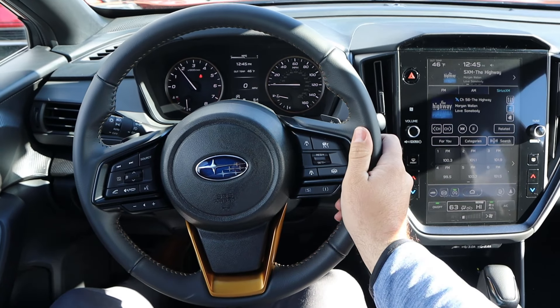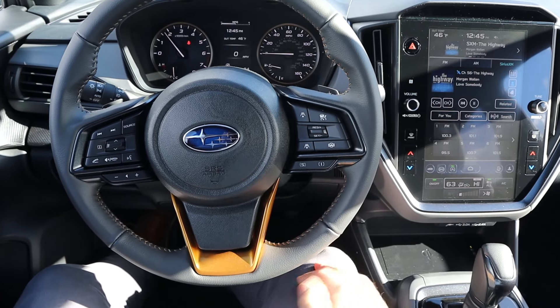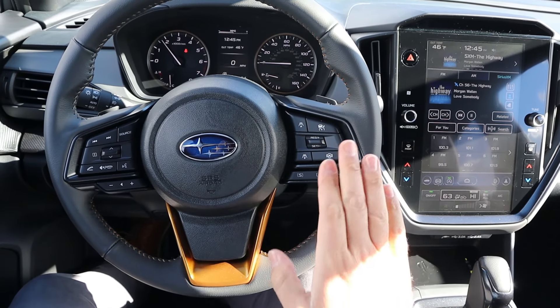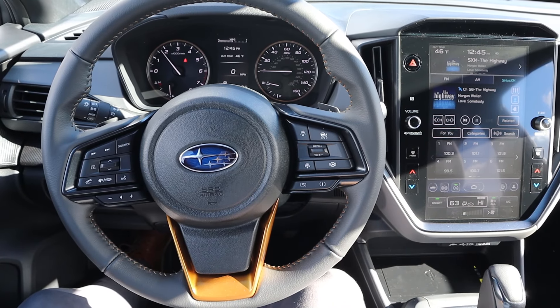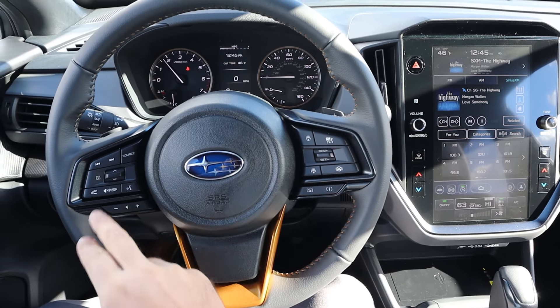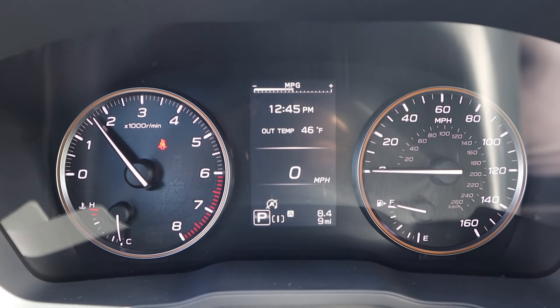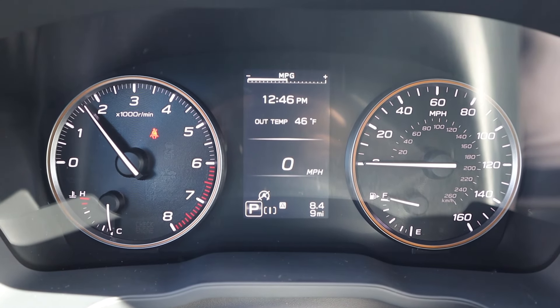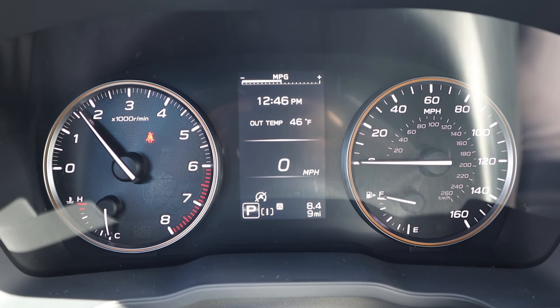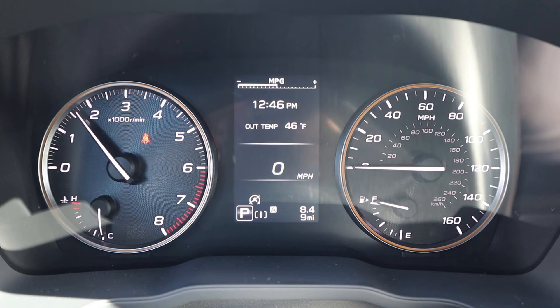Here's a quick look at the steering wheel — nice trim all around, very rugged looking and feeling. Paddle shifters on the back. A bunch of practical controls on the front including cruise control with lane centering, and a drive mode select. Volume and voice command controls there too. Subaru gives you traditional stalks, which is the way to go. The gauge cluster is a pretty simple setup. I like that they did analog gauges — those age a lot better over time.